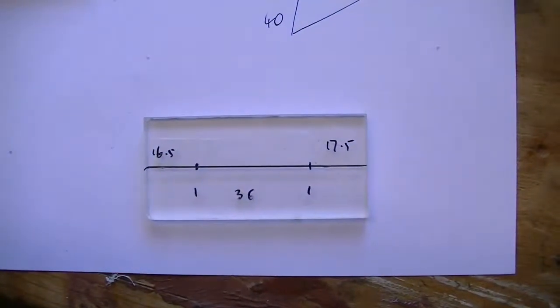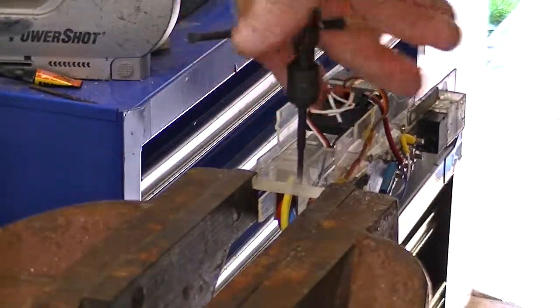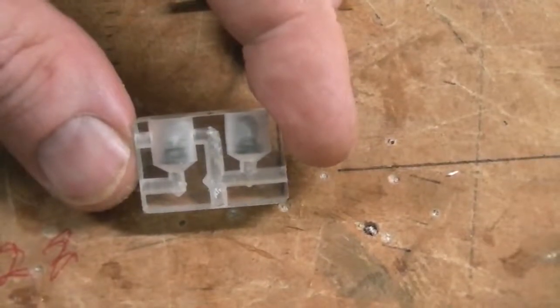Perspex — great stuff. You can mark it, see through it, tap it, as you can see. Great for constructing things in models; you can see right through it and see what's going on underneath. And you can make really complex items like this.